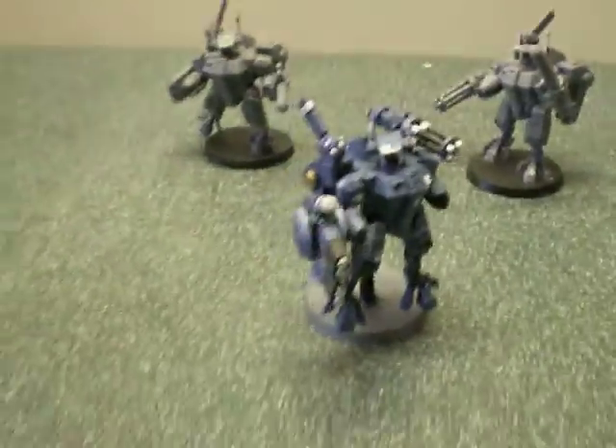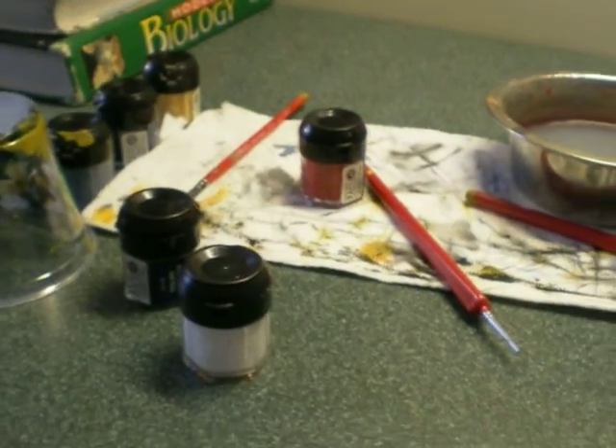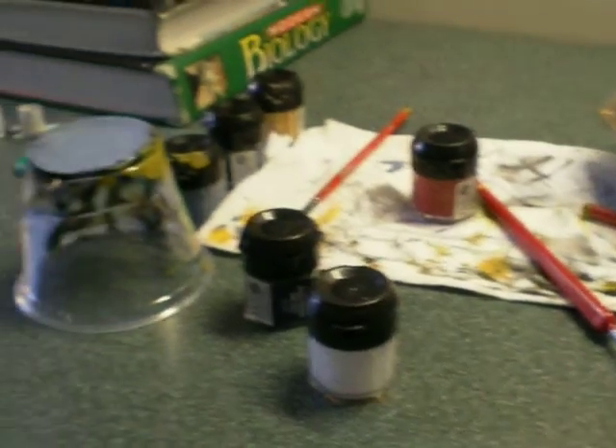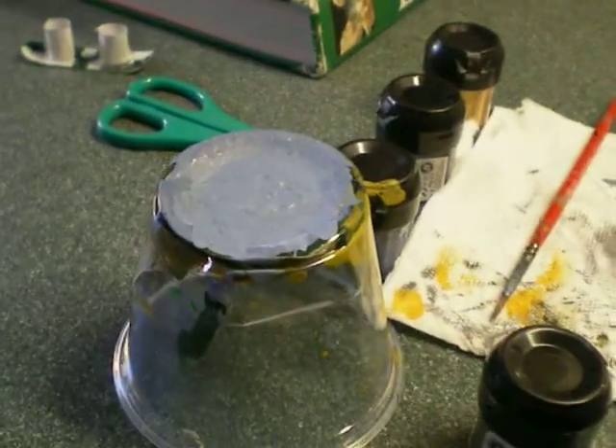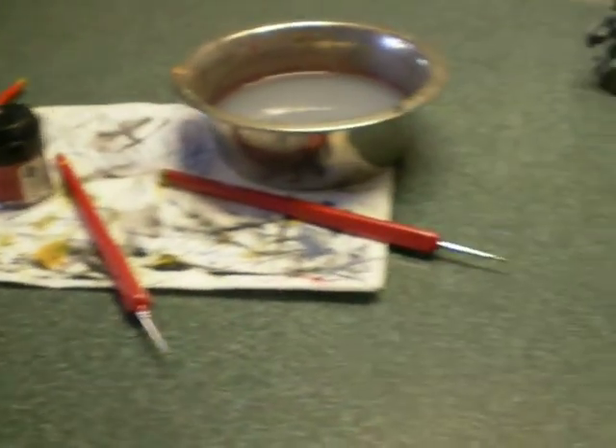Seeing as I'm over here, I might as well show you my painting station. I only got some of my paints out — I don't like to get them all out because I just crowd it up. And that's where I mix my paints on top of. It's not that much, but it's got a nice bright light up above.